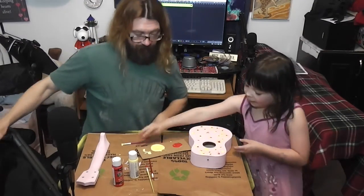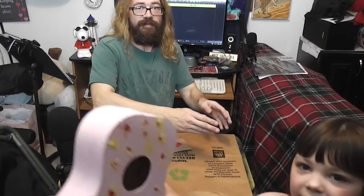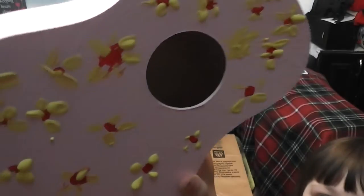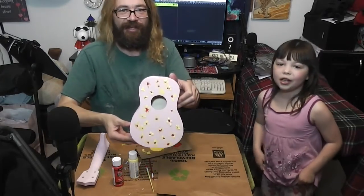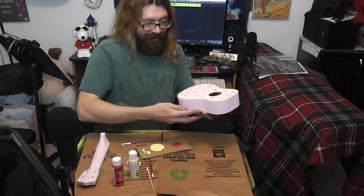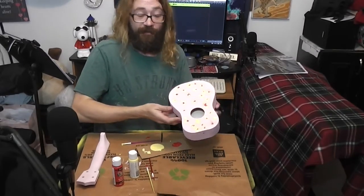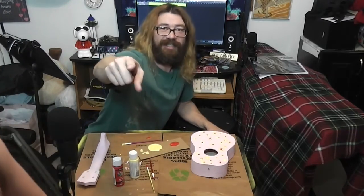All right everyone, careful — this is our ukulele! Bring it back to the light, Ruby. Oh careful, careful — and that's our ukulele. Next video we'll be putting it together. Get down, Ruby. I'll see you guys in the next video — we'll put it together next time. Bye-bye!